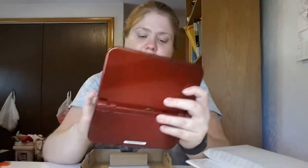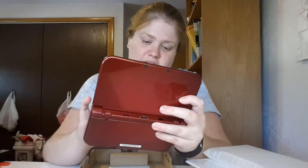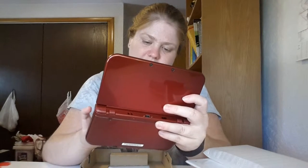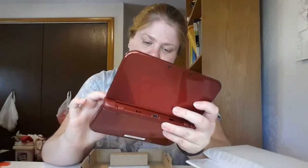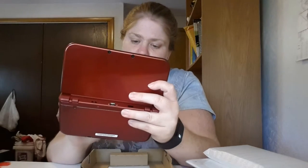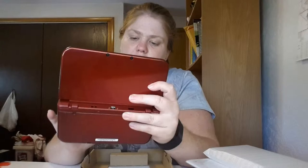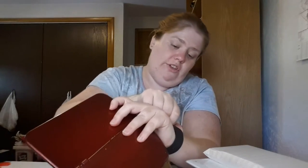Now it's going to have me set the date and time. The date is June 30th and it's 1:24 PM — though it's still in military time, like on the other systems.